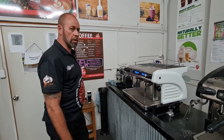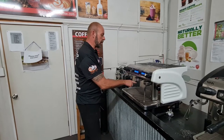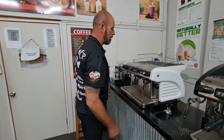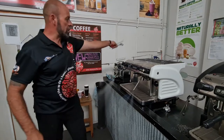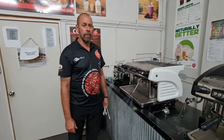We're going to unblock a group solenoid. We have a group solenoid issue when we're activating the button and no water's coming out. So the first thing to do is turn the power off to the coffee machine, let all the steam out, and turn the water supply off to your coffee machine. Then we're ready to rock and roll.